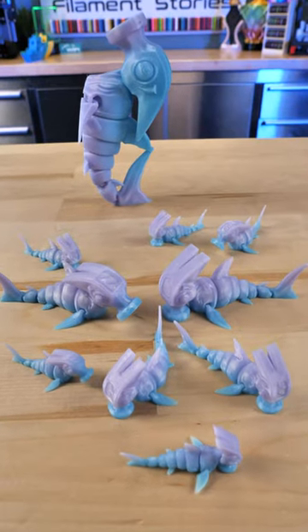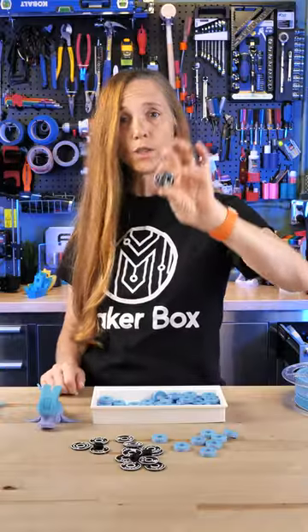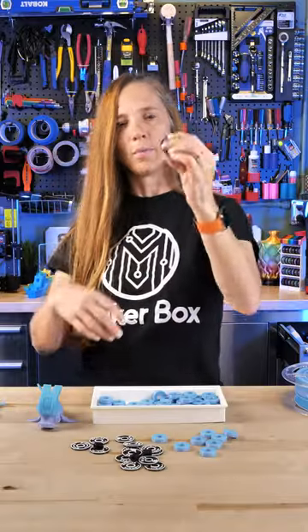They are just so cute and adorable and this is a lot of fun. Check out FlexiFactory and his stuff. Now if you're interested in this little tiny spool, it's free to download and you can customize it and put your own stuff on the front and back. Check them out.